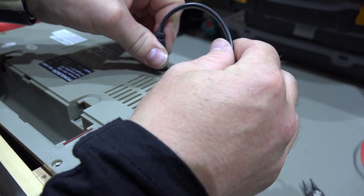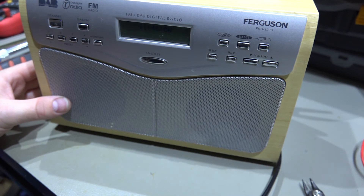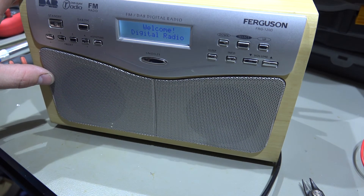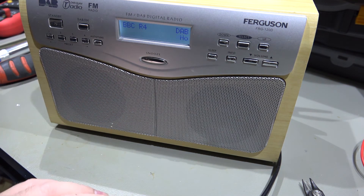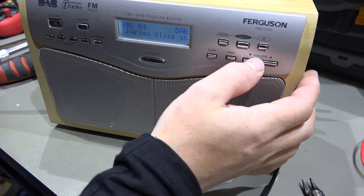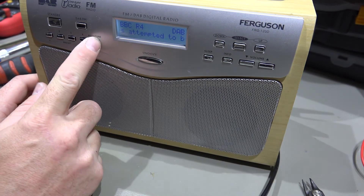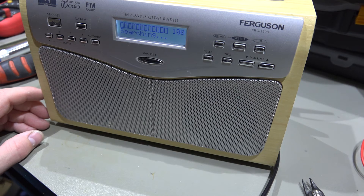Plug the power lead back in. There we are - welcome to digital radio. Let's turn it on and see if it comes on. Okay, so that seems to be working absolutely fine. So let's do an auto-tune - quick scan. Searching. Well, there we are - I think that's pretty much fixed.